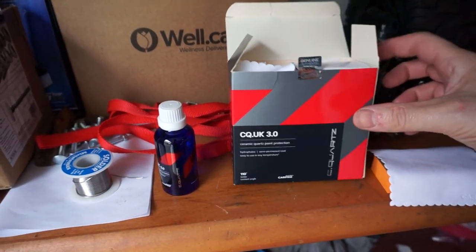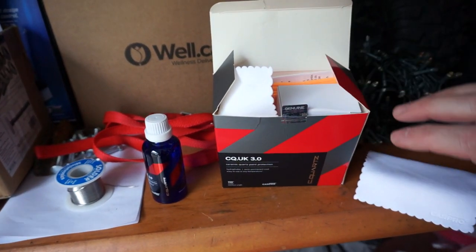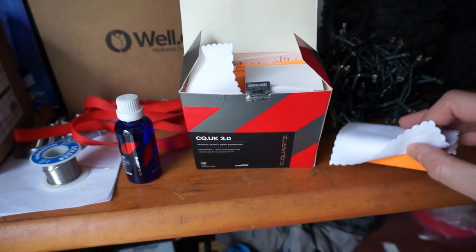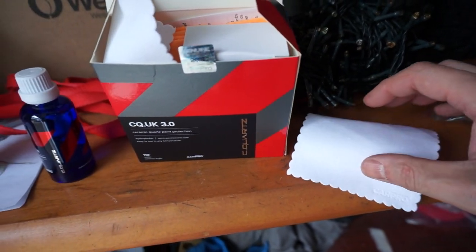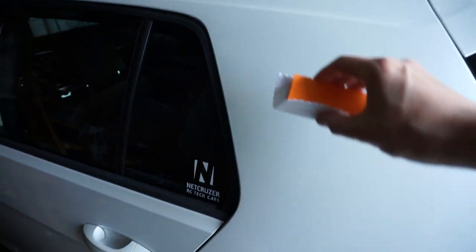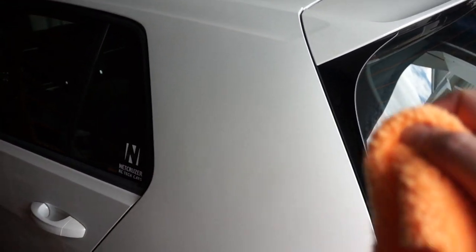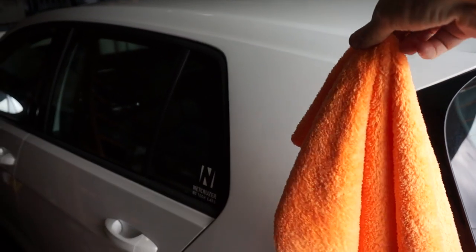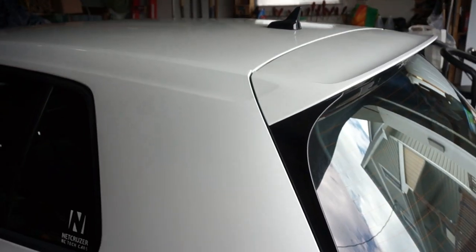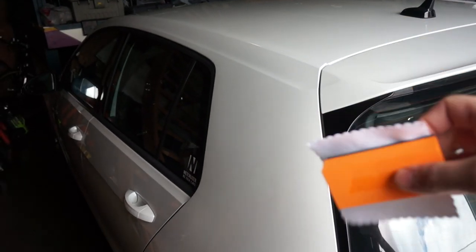This is it — time for the final step. This is the C-Quartz UK 3.0 Ceramic Paint Protection System. You get a bunch of these little suede applicators. You take this foam block with softer foam on it, wrap the suede around it, put two lines of ceramic coating on it, then do a crosshatch pattern in two-by-two sections. Let it haze and then buff off with a clean microfiber — and that section is done. Then you move on to the next. Since you're working with ceramic coating, the suede applicators do need to be thrown away afterwards. You never want to retouch your paint with a used ceramic coating applicator because it does harden.